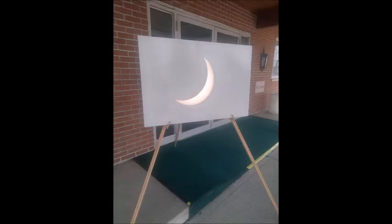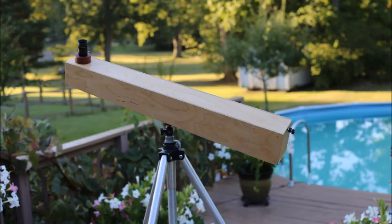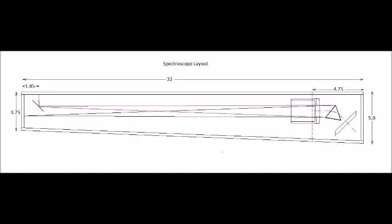Whenever I have my solar projector out showing the public, I thought it would be really cool to show them the solar spectrum and all the absorption lines and the chemistry of the Sun. So I decided to build this spectroscope. I built one back when I was in high school using a binocular prism and some optics, and it did a pretty good job. So I recently built this one and I'm going to show you how you can make one too.